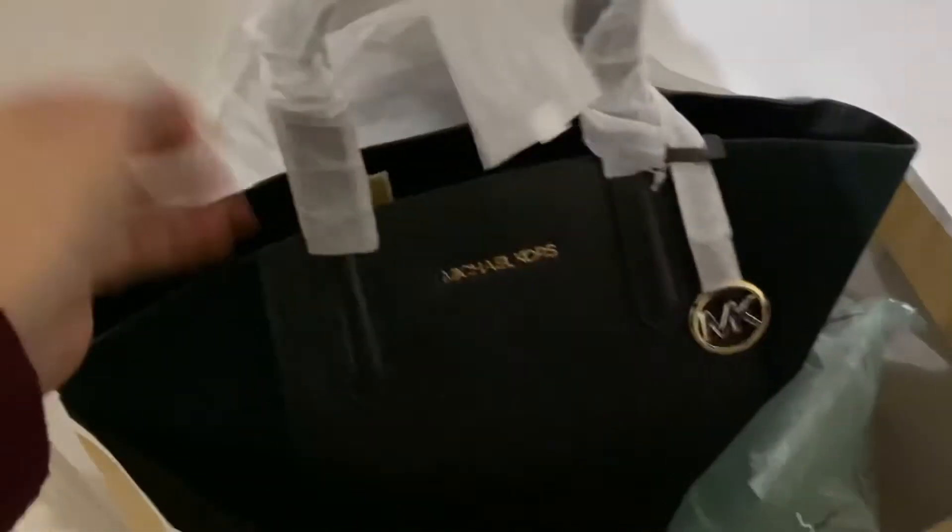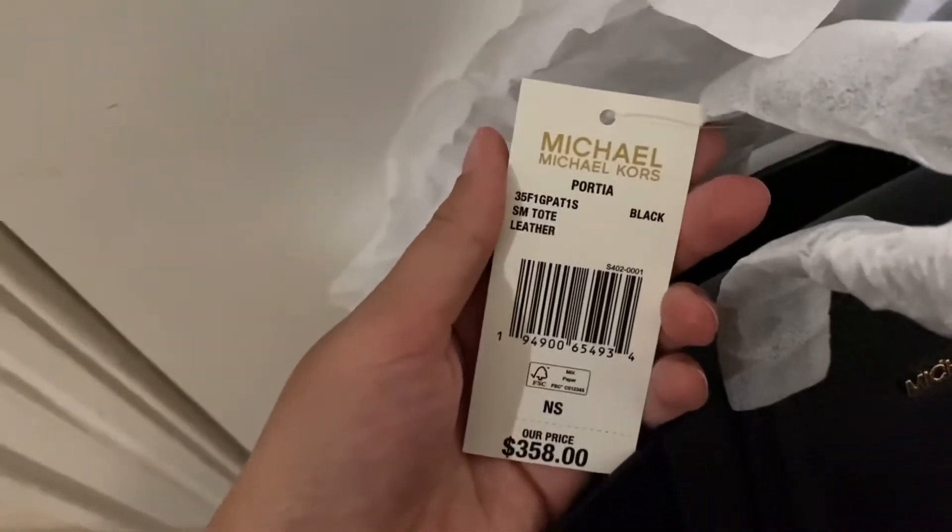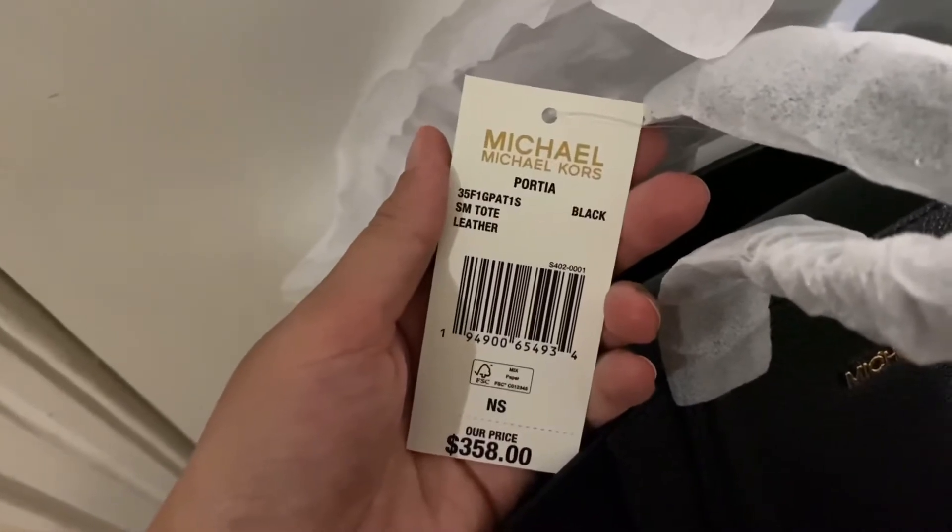So I'm just taking everything out, and yeah, this is how it looks. I think she's really cute. This is a smaller size — they had a bigger size. And this was the black one, as you can see. That's the name of it, it's the Portia. They had this green color, a pink color, a brown — like a camel brown — and this one, the black one.